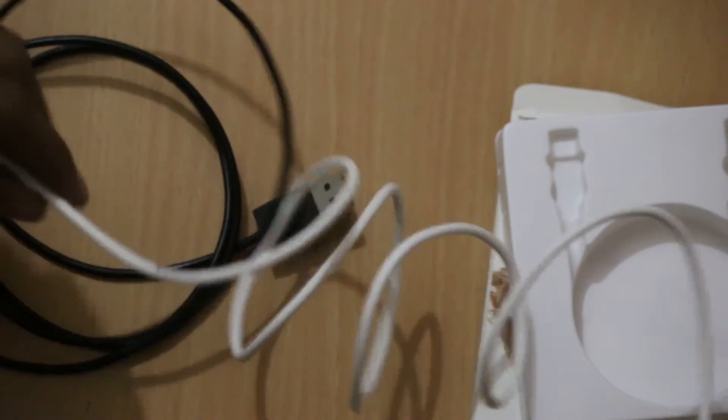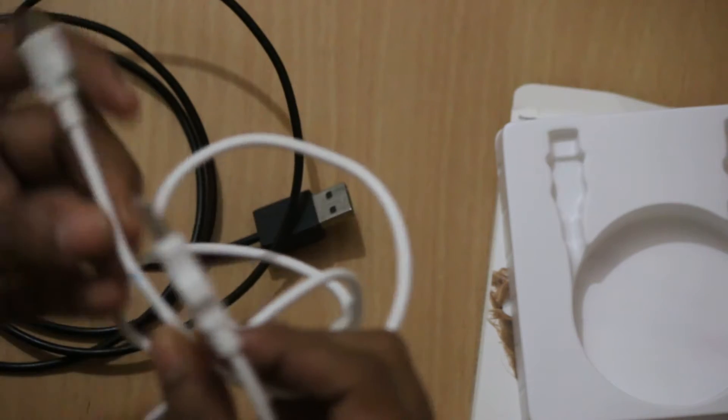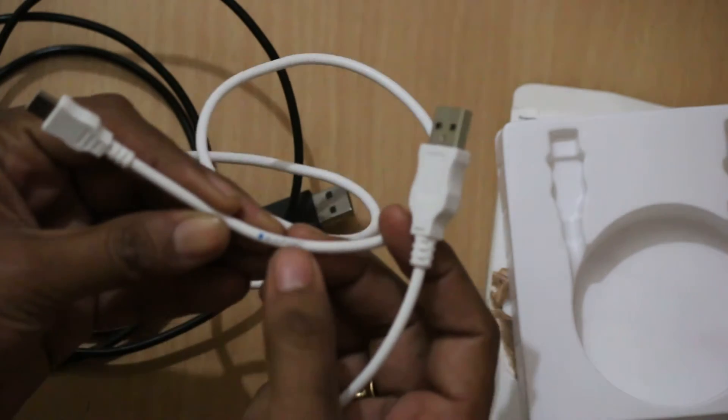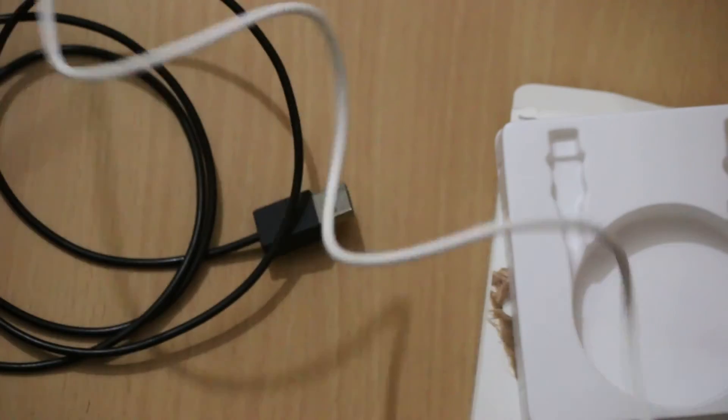The length is also decent and you won't find any issues. Apart from this, you can easily find the Blancpott branding on this cable.